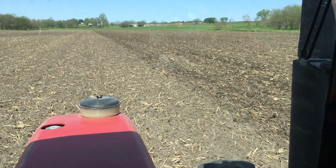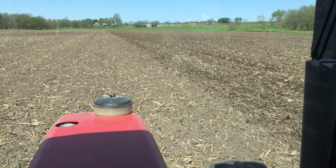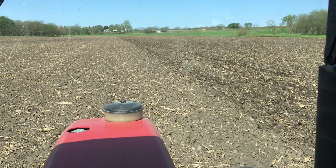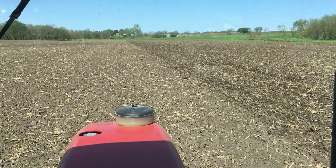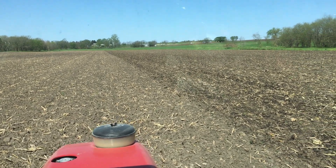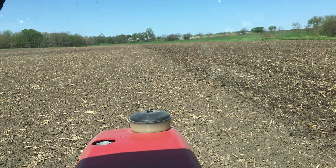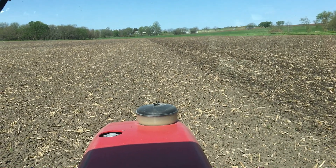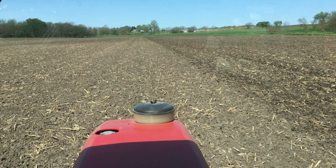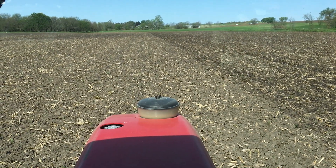We had an 80-degree day yesterday and another one again today. I'm coming out here and working relatively shallow — somewhere between two and three inches deep — moving fast, doing a relatively shallow pass. That will keep this field in condition. Here in Kansas we always have to think about moisture. I want to preserve the option of being able to come out here and do one more pass and then go deep for moisture.